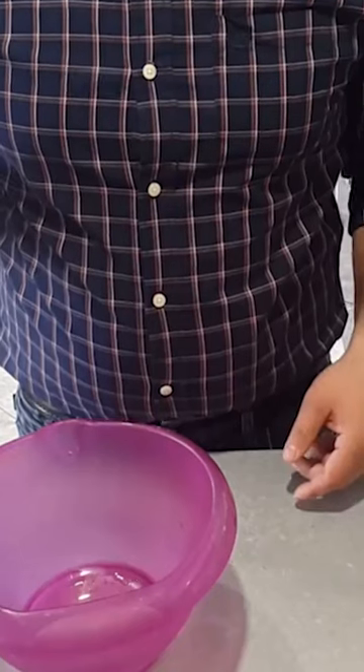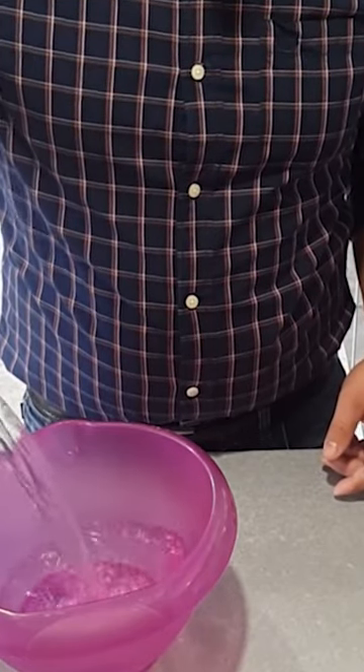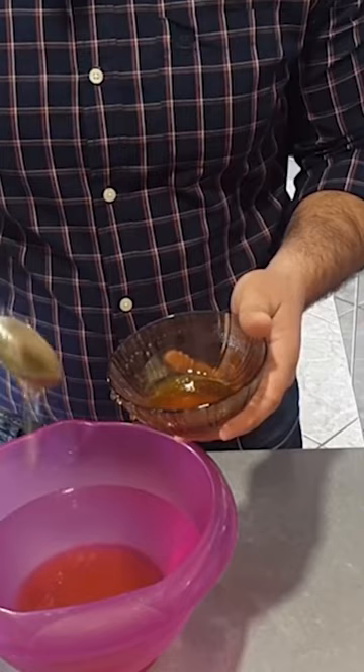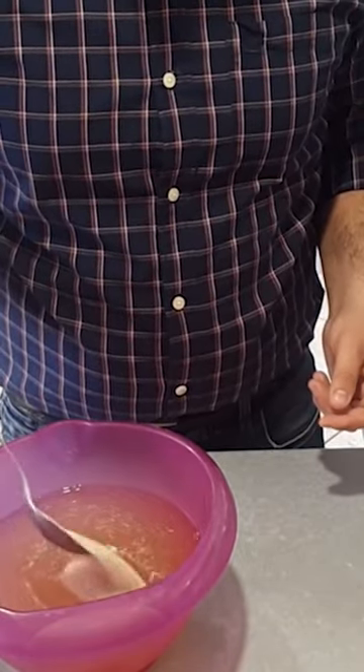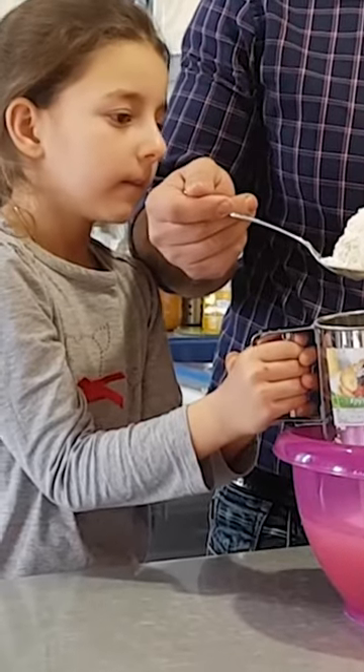Today we're making homemade yeast bread, country style. We'll need two liters of warm water, three tablespoons of honey, one tablespoon of yeast, three tablespoons of white flour.